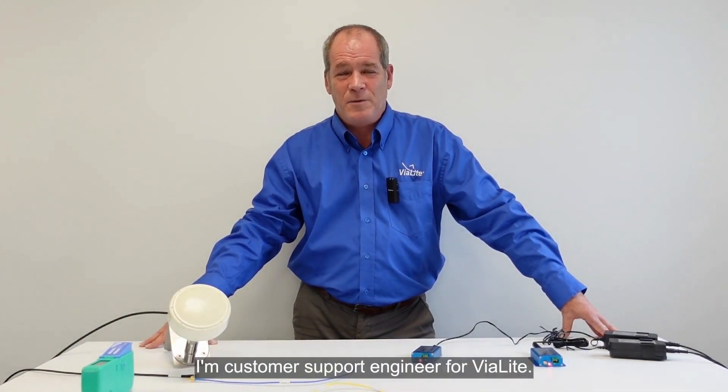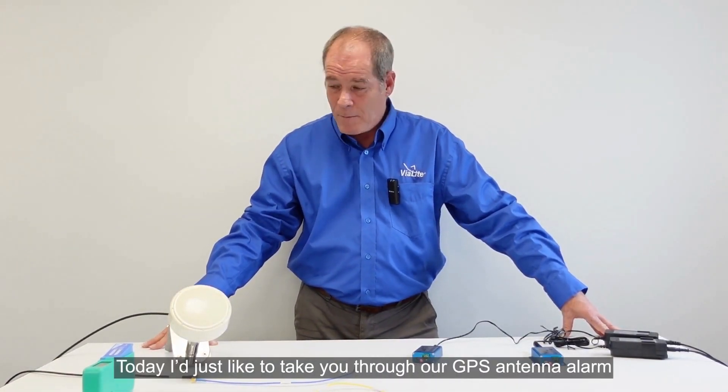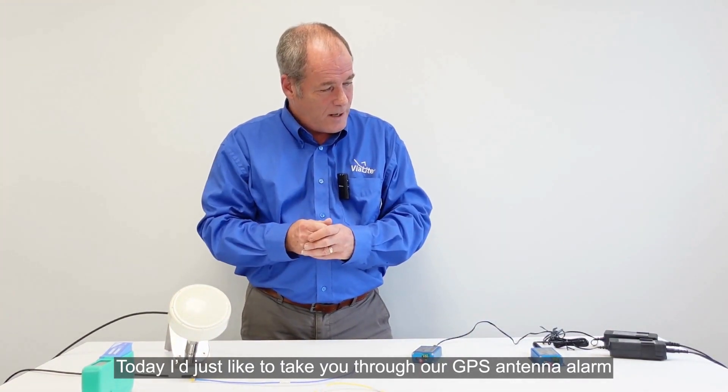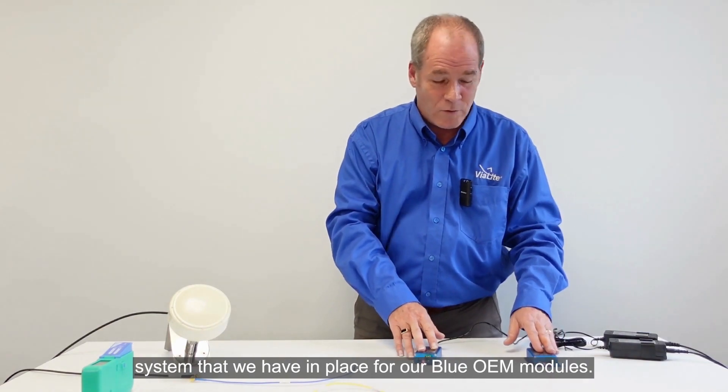Hello, my name is Sean Walker and I am a Customer Support Engineer for Violite. Today I would like to take you through our GPS antenna alarm system that we have in place for our Blue OEM modules.